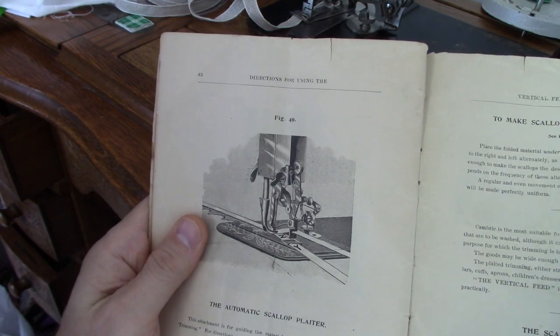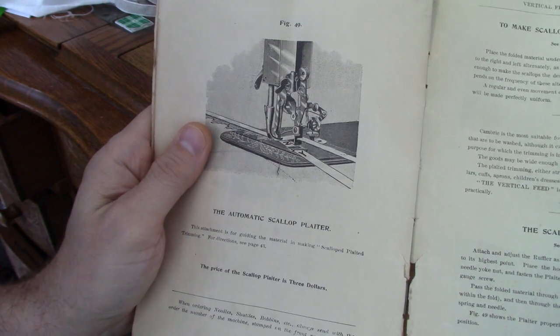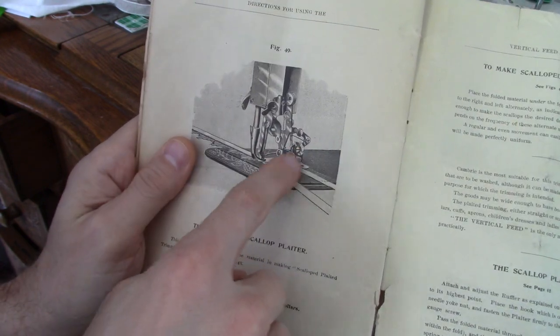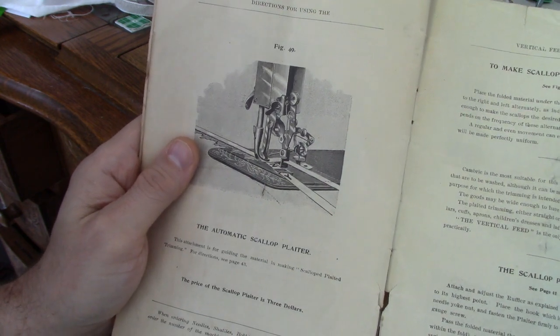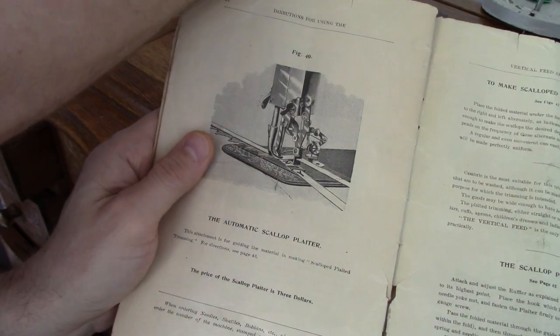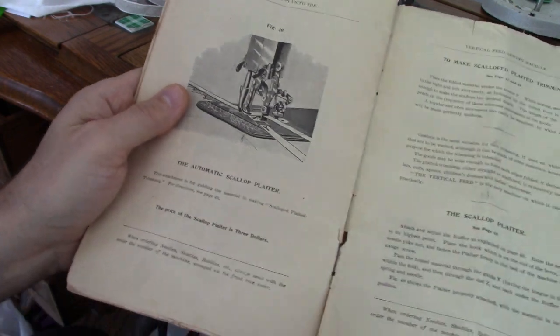Today I thought it would be fun to talk about the automatic scallop plater for the Davis Vertical Feed. The instructions are here showing how you attach the automatic scallop plater - a typical sort of diagram that you have to wade your way through to figure out what it means, but I believe I have achieved this, so let's take a look.